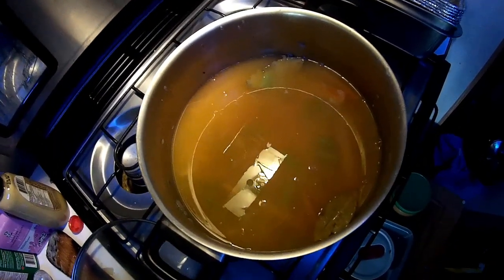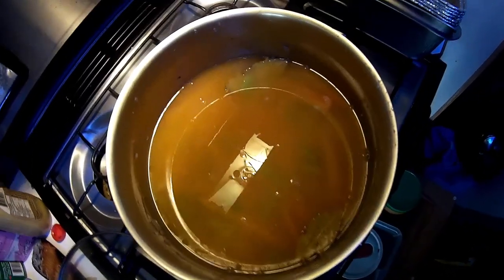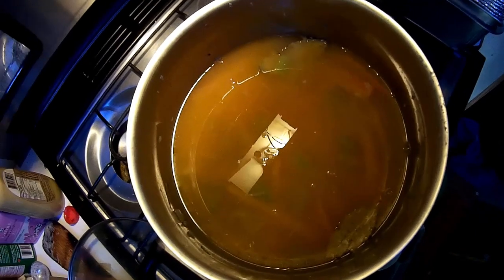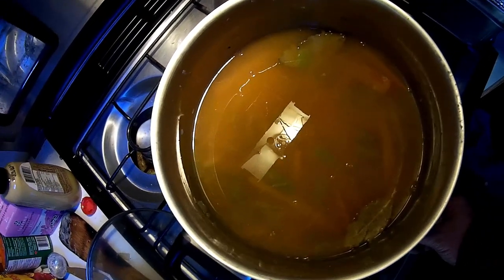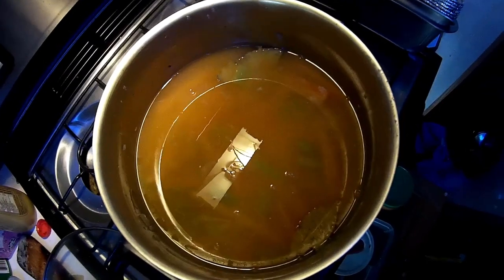Next, I added two heaping tablespoons of flour over the vegetables, then whisked in the vegetable broth, and we'll cook that until it thickens up. Then we'll start adding our dumplings and our peas. Looks good so far.